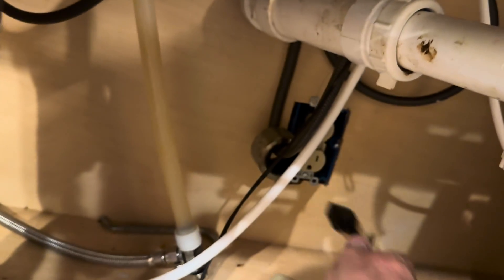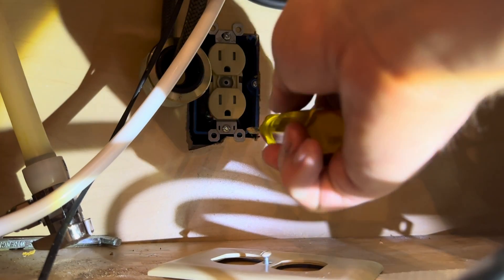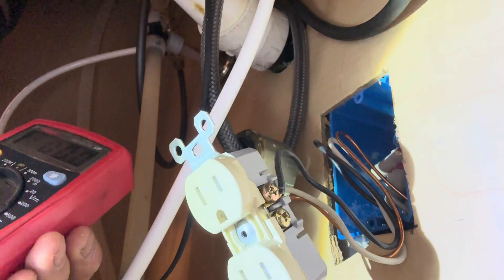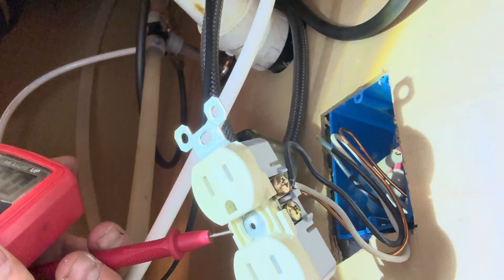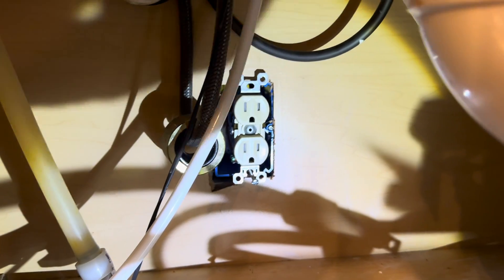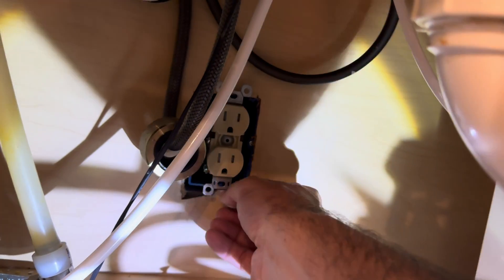I turned off the power at the breaker — you'll always want to start by doing that. I used a multimeter to check the outlet and an outlet tester to make sure there was basically no voltage at the outlet. I did this throughout various steps initially to confirm there was no power coming to any parts of the outlet.